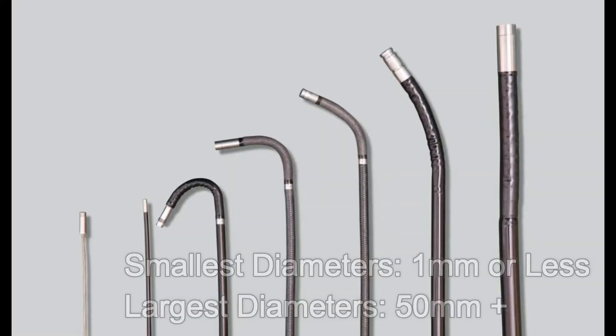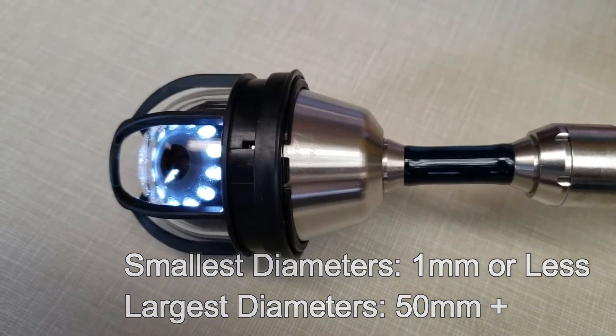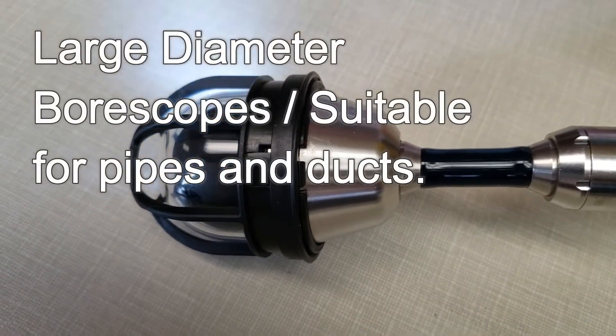Most bore scope probe diameters are nine millimeters or less, with some even smaller than one millimeter. The largest diameter bore scopes normally won't go above 50 millimeters. Diameters larger than that are for larger openings such as pipes, sewers, and ducts.